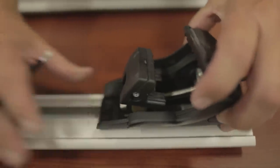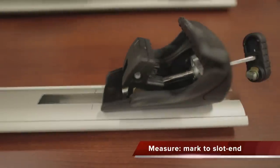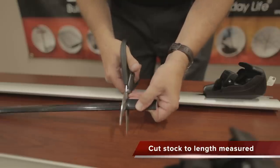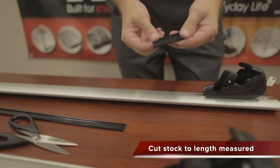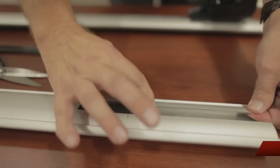We will remove the crossbar from the vehicle, turn it upside down, and measure from the scribe mark to the slot end. Then we will cut our undercover stock to the length we just measured, and slide the undercover strip into the slot.